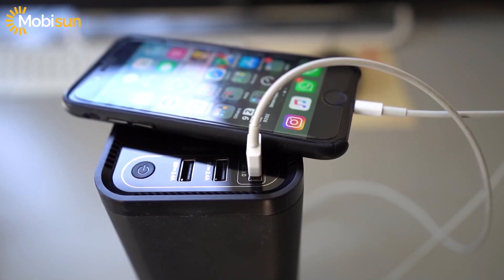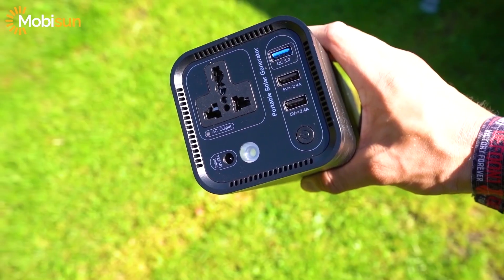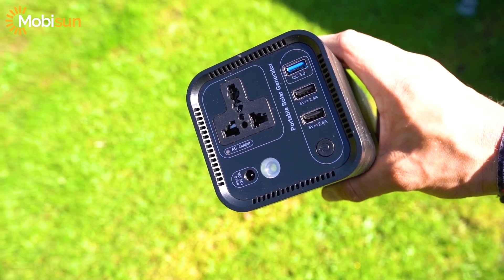You can fully charge your iPhone about 15 times with this device, which is kind of incredible. It's also equipped with a very bright flashlight, just in case. I'd say this is the perfect small solution for going outdoors, camping, or doing any activities — charge any device up to 120 watts or 230 volts.